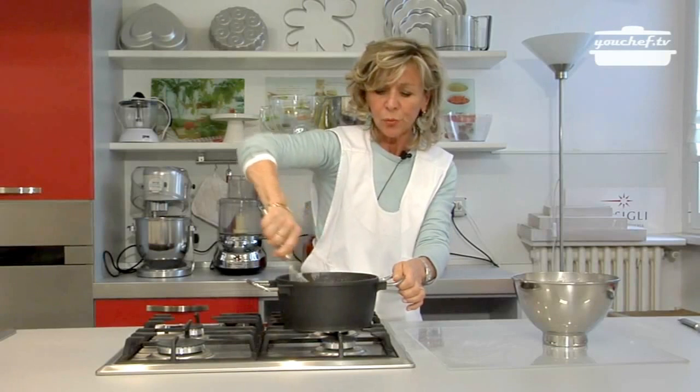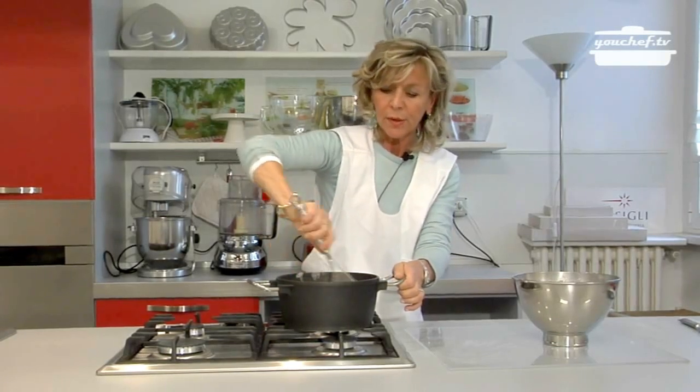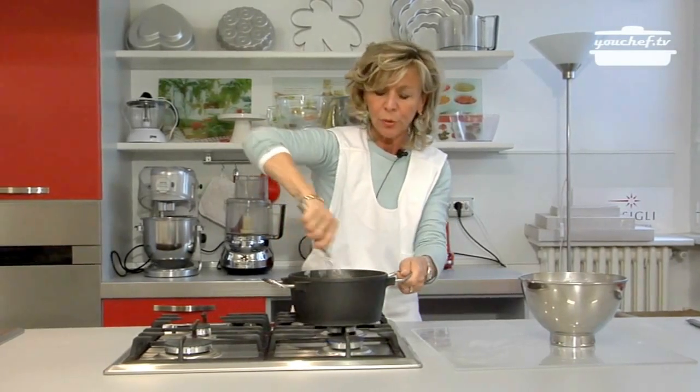When the cream is ready, put it in a bowl surrounded with ice.